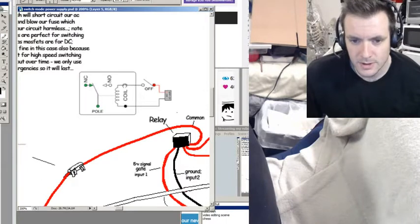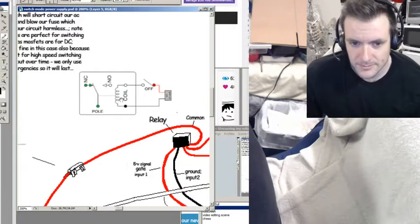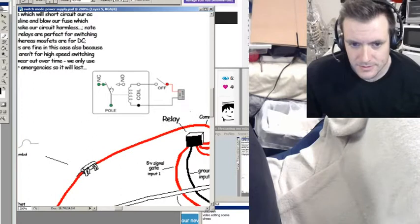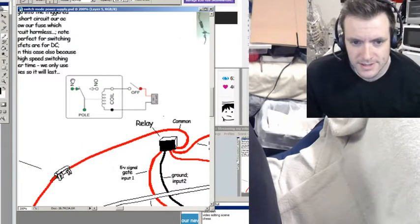When 5 volts comes into the coil and out through ground, it completes a circuit. That circuit traps an electromagnetic field in this coil. The electromagnetic field creates magnetism that pulls this switch, which is normally closed — NC stands for normally closed. The switch is normally on that side.